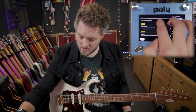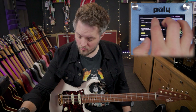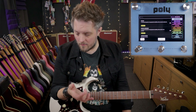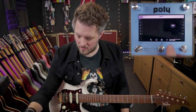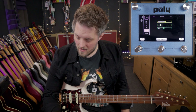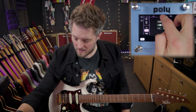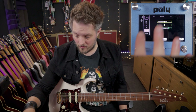Inside modulation we also have a rotary speaker — rotary basic and advanced. They're the same algorithm, but the advanced one allows you to tweak a few more parameters. In the chorus there were only four parameters, but if I use rotary advanced, we've got parameters for the horn, the split, the character, the rotor, and the mix — a lot more to tweak.